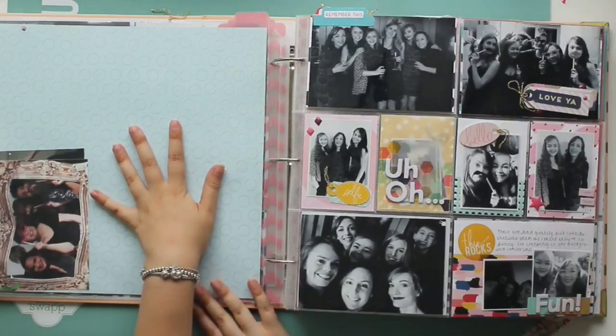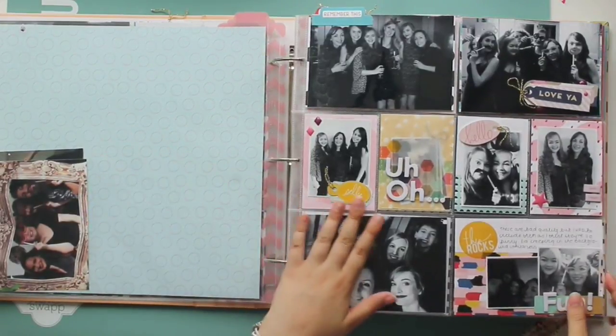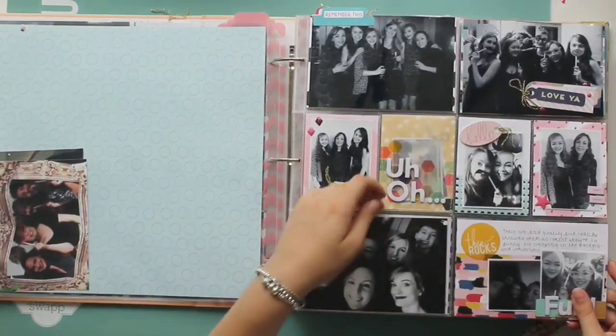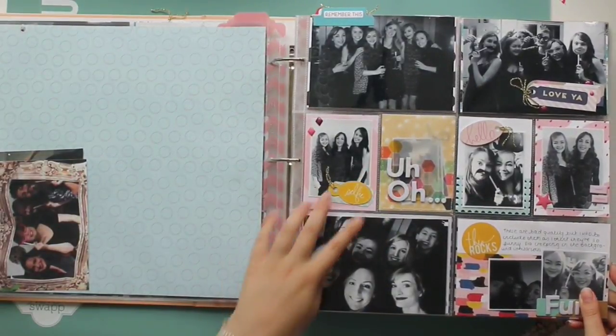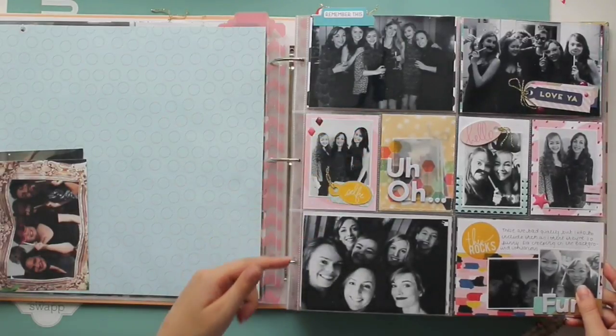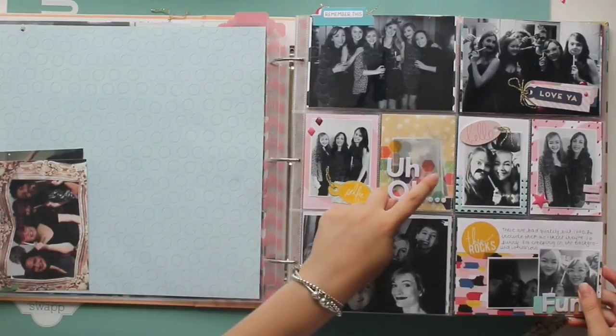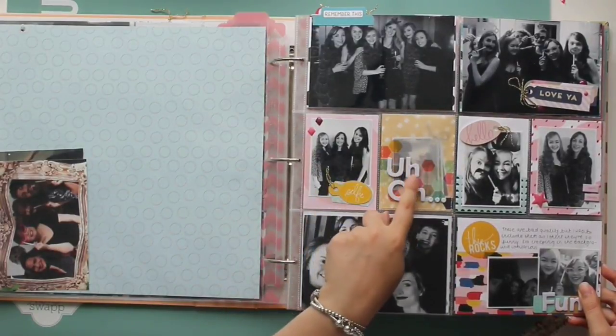There's going to be a 12x12 photo here of me and my boyfriend on New Year's Eve — I just haven't had it printed yet. This is the other side of that spread and I absolutely love it. I hand-stitched this little pocket and put some embarrassing photos of my friends in there. I didn't want them out in the album and embarrass them, but I did want them in there. So they're in this little pocket that says 'Uh-oh'.